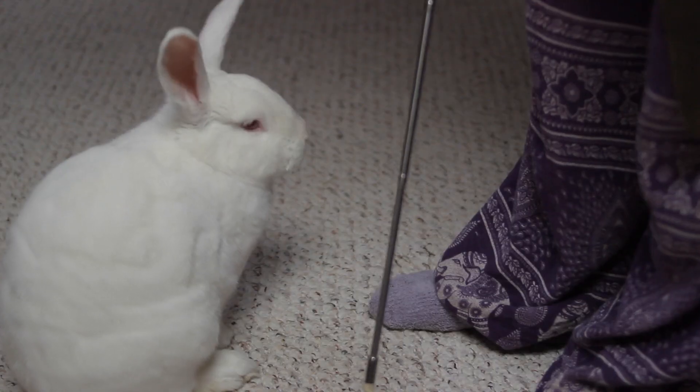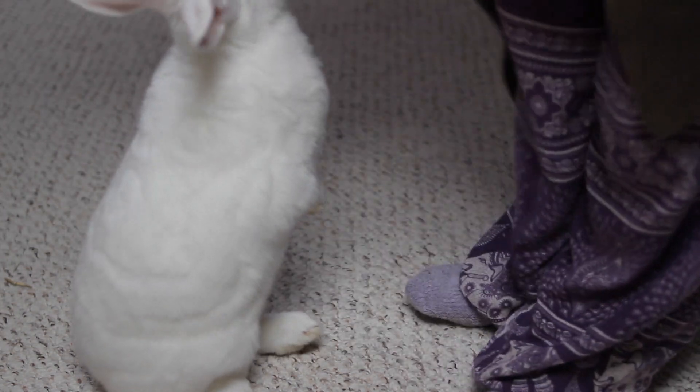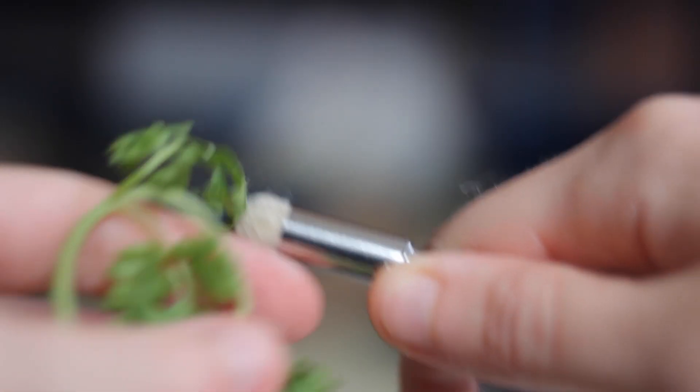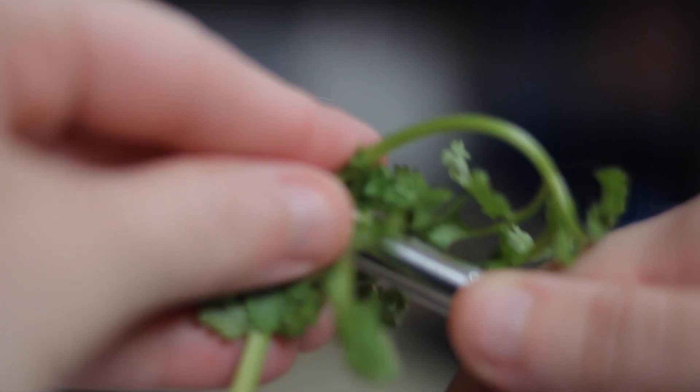Most of the time it's actually pretty easy to get a rabbit to touch the pointer because they are naturally curious about it — you put something near them and they'll go and touch it. But if your rabbit is not curious about the pointer, you can rub a little bit of banana or leafy greens on the pointer so that it smells good, and that will make your rabbit much more curious. Also, remember that rabbits can't see directly in front of their nose, so put the pointer to at least one side of their face so that they can actually see it.